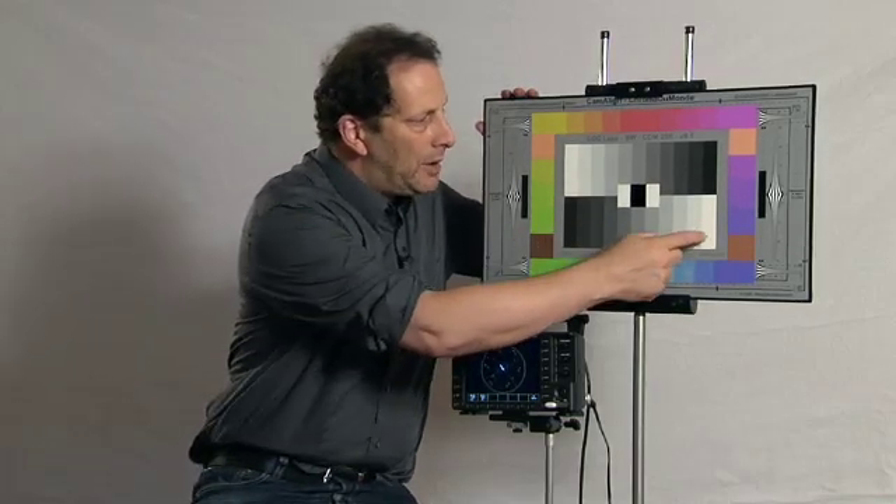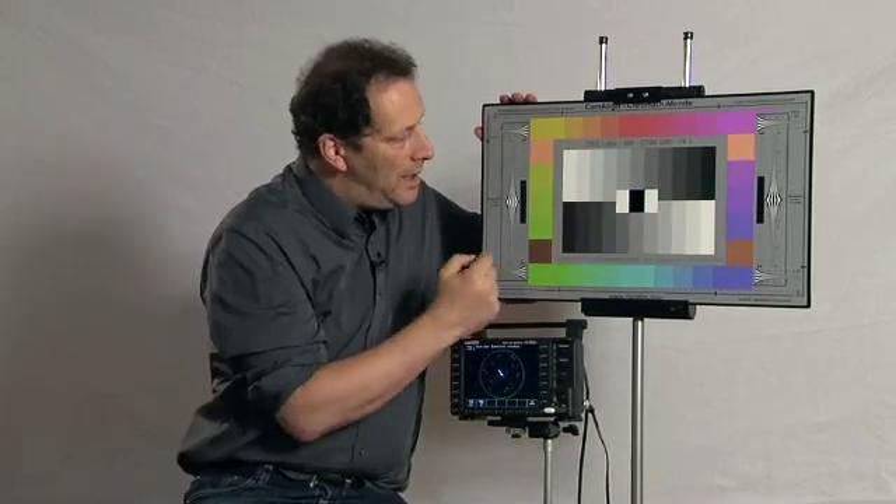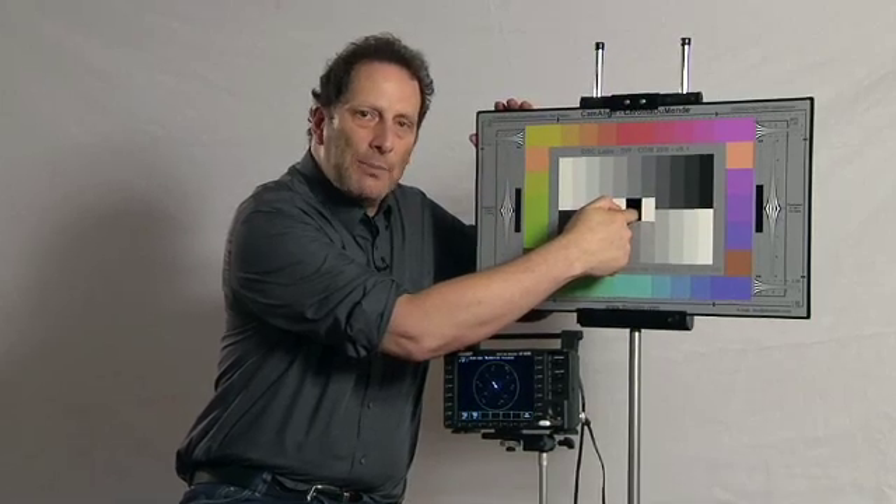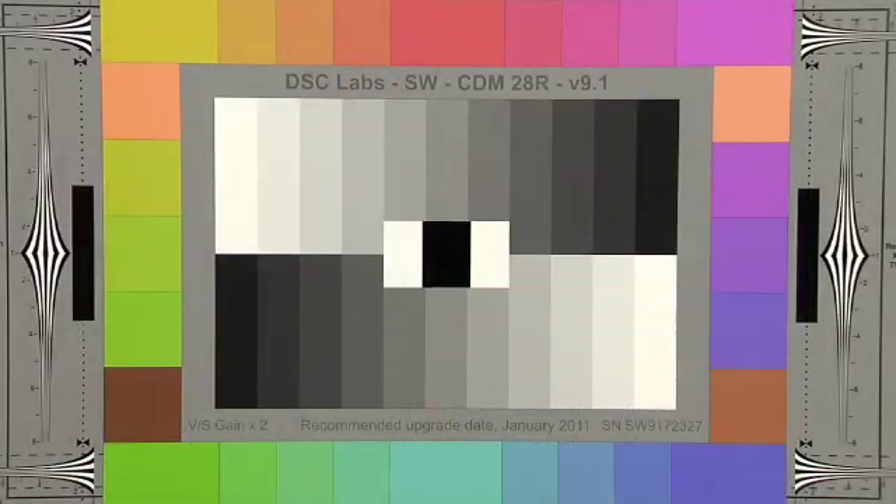It has an 11-step crossed gray scale, 28 colors, and DSC's Kava Black for setting absolute black. Using a chart is easy.